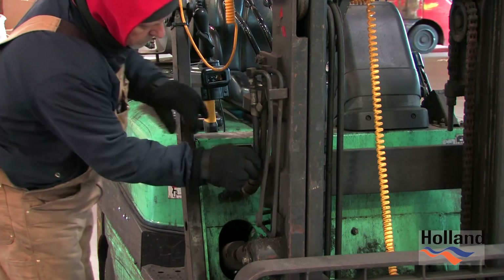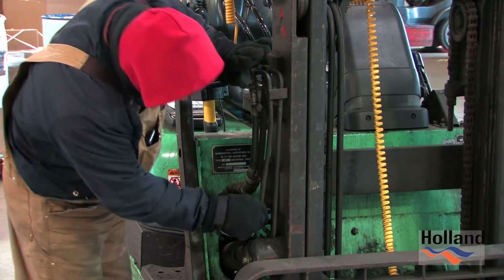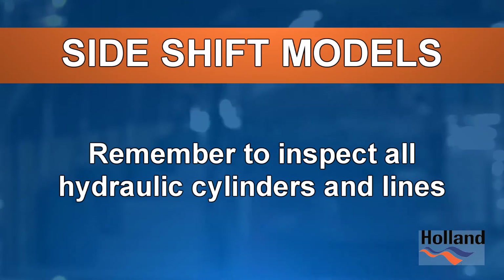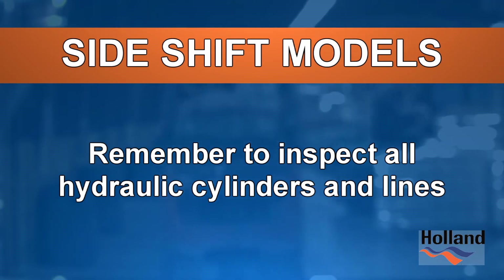Side shift models have an additional side shift hydraulic cylinder attached to the carriage and parallel to the top of the carriage. These additional hydraulic lines running inside the mast to the cylinder must also be inspected.